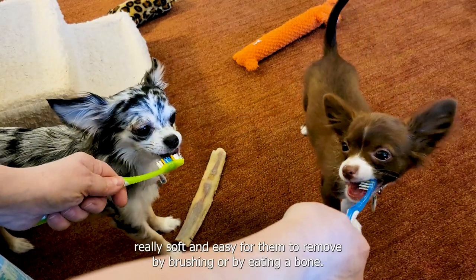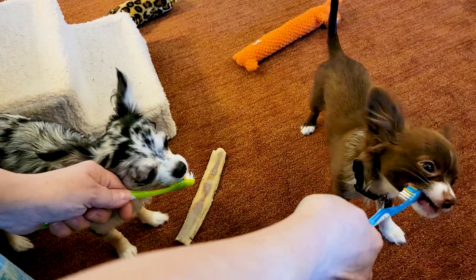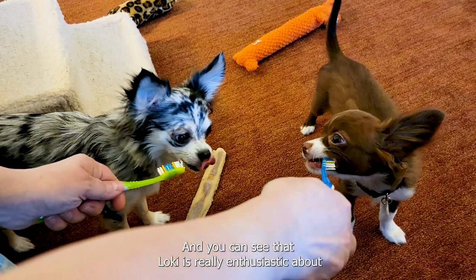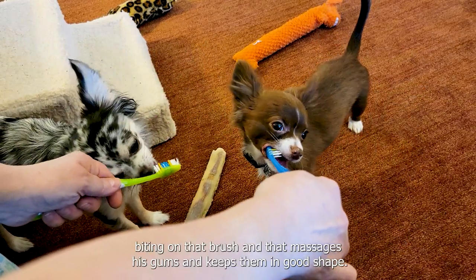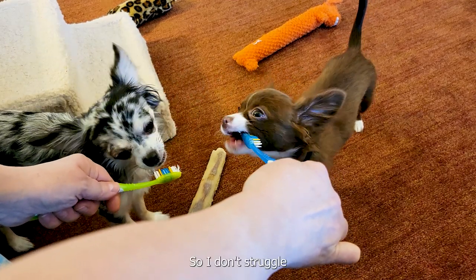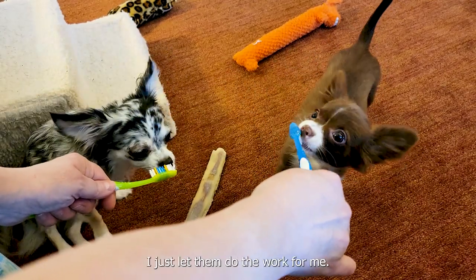The enzymatic toothpaste keeps their tartar really soft and easy for them to remove by brushing or by eating a bone. You can see that Loki is really enthusiastic about biting on that brush, and that massages his gums and keeps them in good shape. So I don't struggle with a toothbrush in their mouth — I just let them do the work for me.